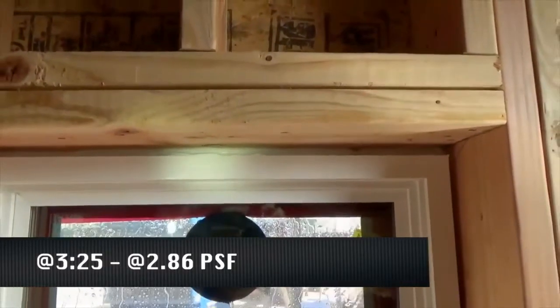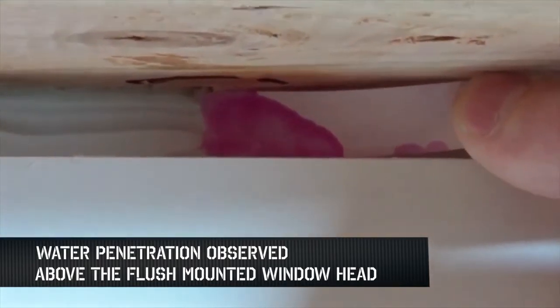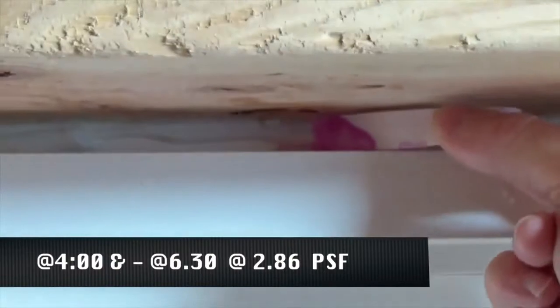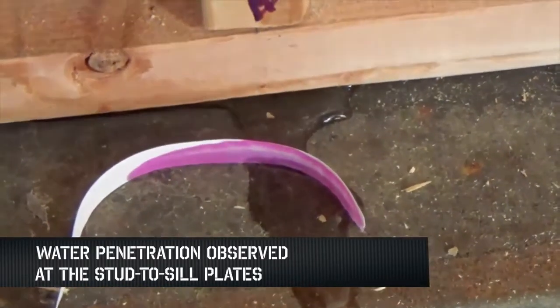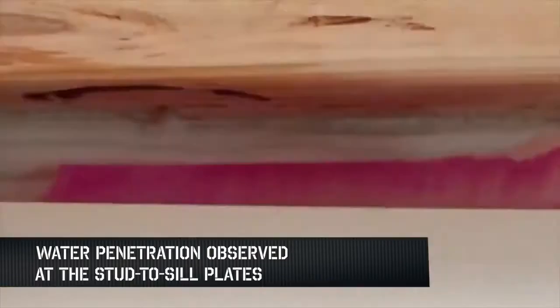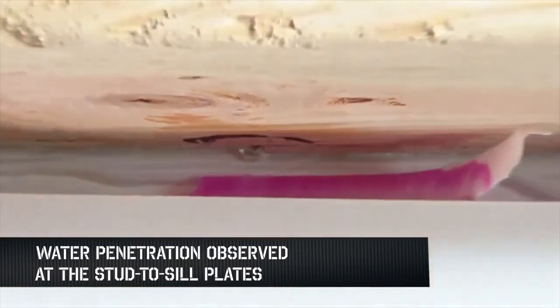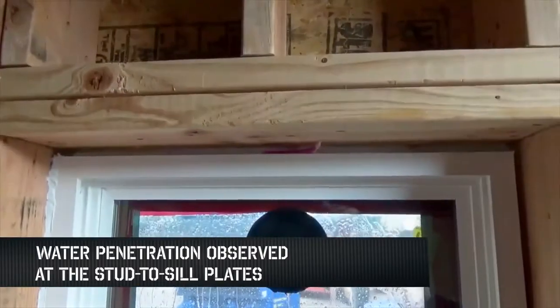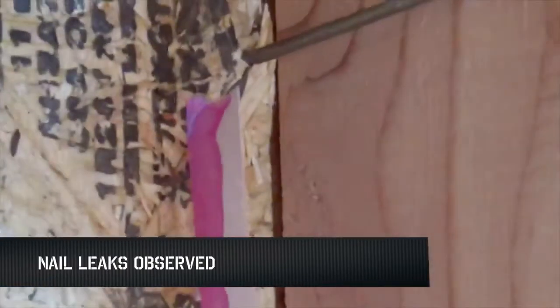At 2.86 PSF, water penetration was observed early on above the flush-mounted window head. Then, at 4 minutes and 6 minutes 30 seconds, litmus water pools were observed at the stud-to-sill plate. As the test progressed, water was observed at the stud-to-sill plate below the recessed-mounted window system, adjacent to the left window jamb, and at the sill plate. Nail leaks were also observed, with the nail serving as the avenue for water intrusion.